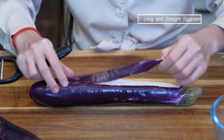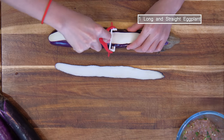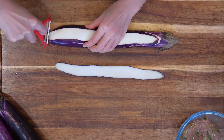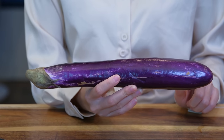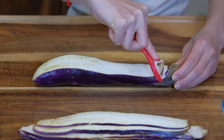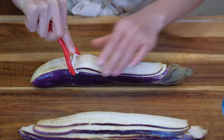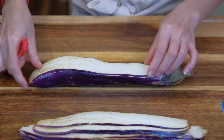Use a vegetable peeler to slice the eggplant thinly. The first two slices usually are too narrow, so we would not use them. When you shop for eggplants, choose the ones that are long and straight — it makes a better presentation. If you break a slice by accident, that is alright, it is still useful.